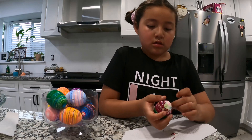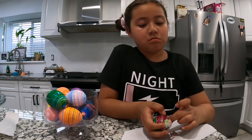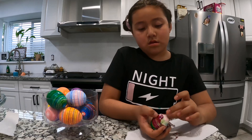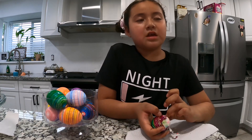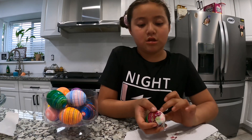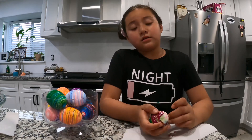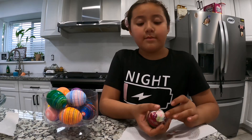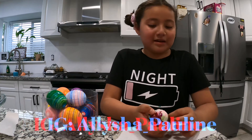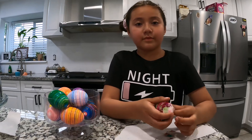You're gonna peel them first and then once you have them all peeled, place them here and I'll show you how to cut them, because we're gonna make deviled eggs. Mommy's gonna show you how to make deviled eggs today. Once they're all peeled, let them know. Make sure to subscribe, hit the like button, and go on my Instagram!